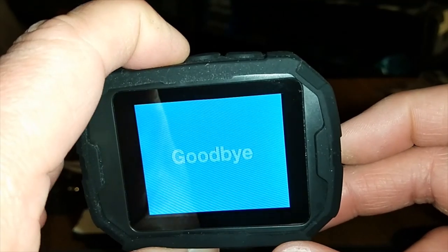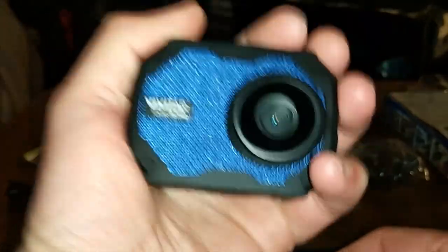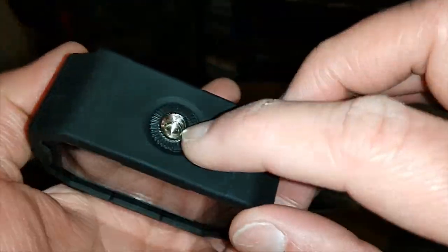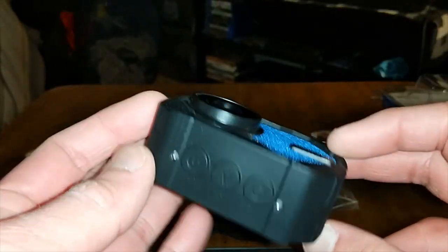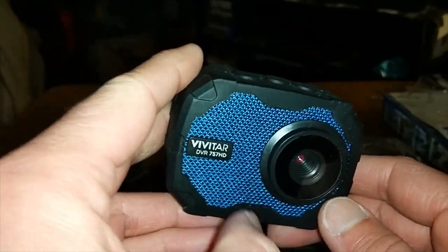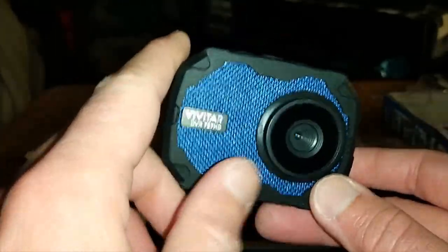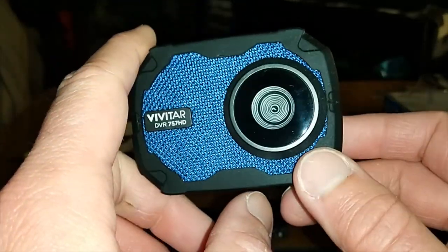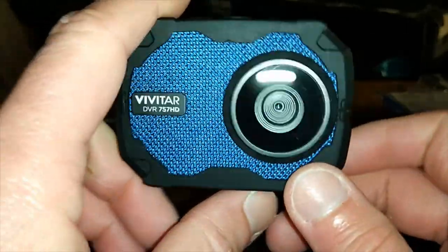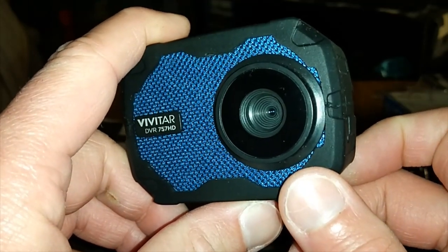I've used this camera all day to do some vlogging and did my unboxing video with the Nokia 3.1 Plus — definitely a good camera, and it even fits in the palm of my hand. You can put it on a tripod too. It's a nice little camera for 30 bucks. Vivitar is one of the top camera companies, along with Kodak and Canon. Now let's take a look at a sneak preview of my vlog.